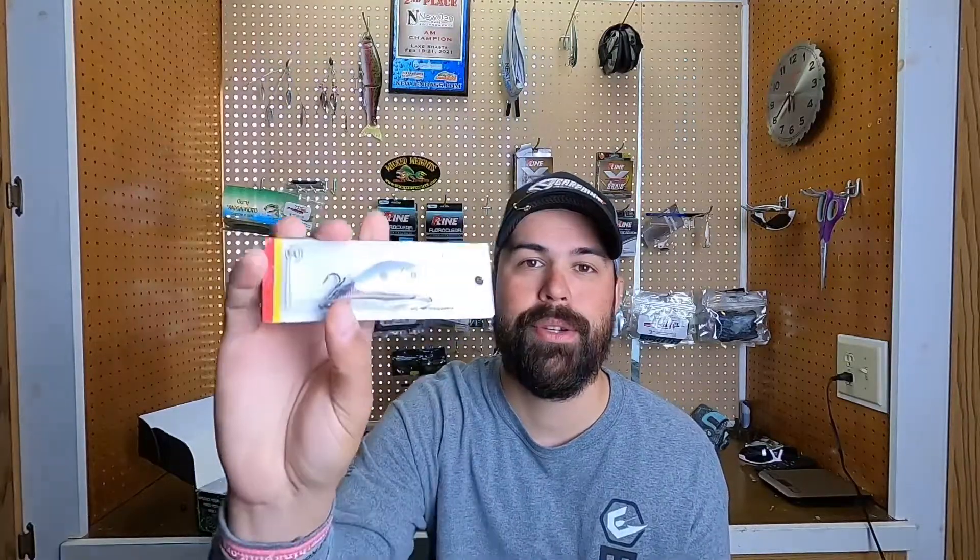I like the colors — it's got some kind of pink, blue, little chartreuse down there. This is a nice little bait. I can see this being successful in some real shallow water. Excited to have this one and check it out.